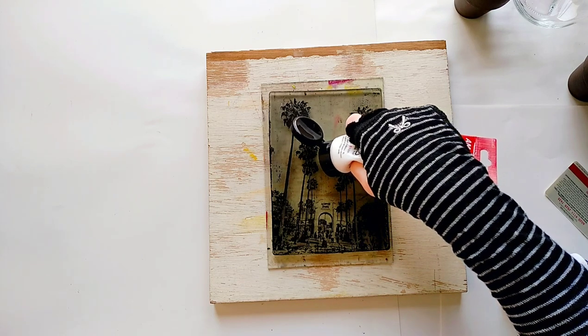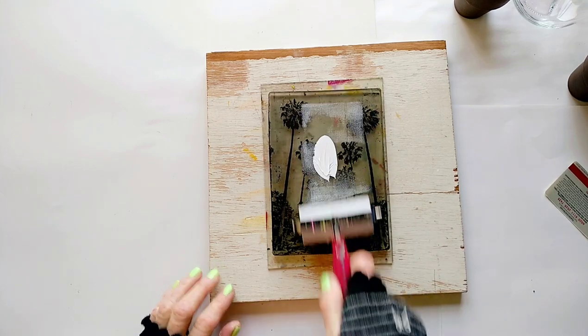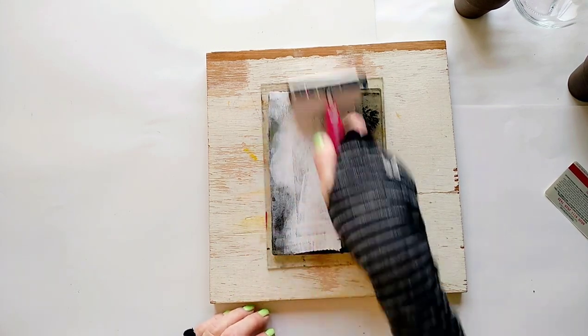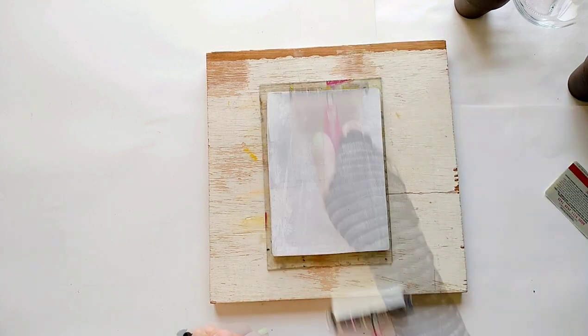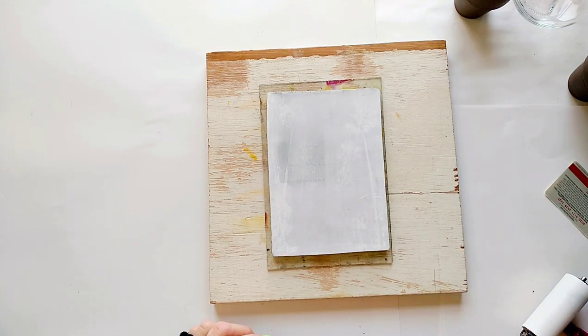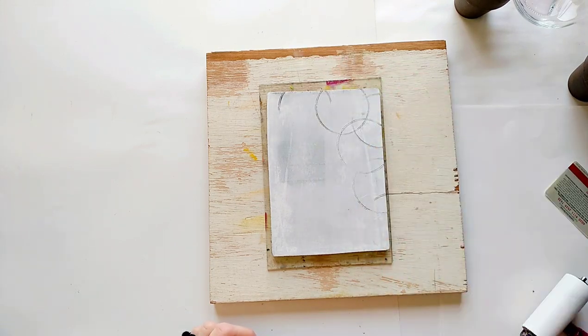I apply a small dab of white paint on top of my transfer and spread it evenly. Today I want to try something new — I'm just making random marks in the white paint. Let's see what happens and if it's going to show in the final monoprint.